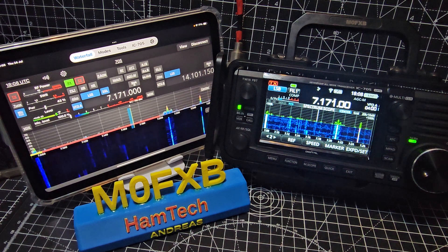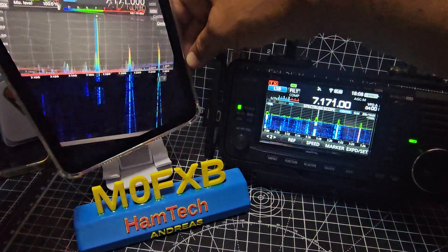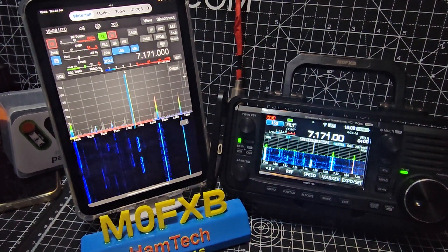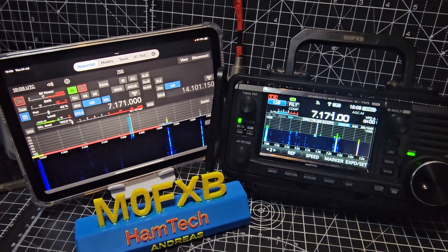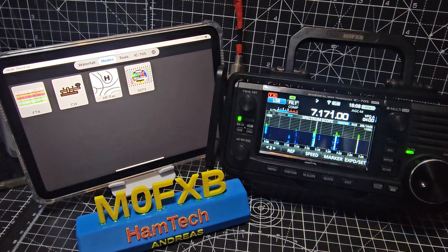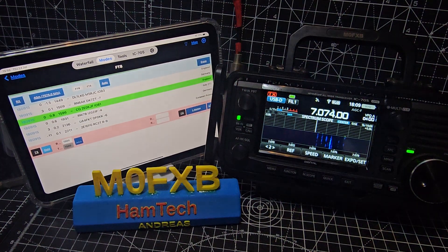The settings are important to get these two to connect, so let me just go through them with you. You can see you've got full control here and it will work vertically or horizontally - I like it horizontal, you get the full effect. Now there's some hidden little secrets with this software because with one touch you can do FTA one touch and it sets everything up for you.